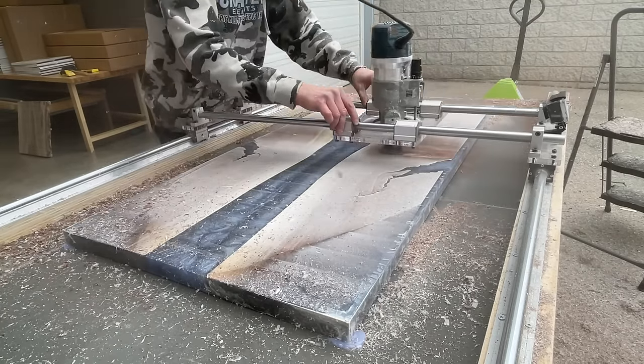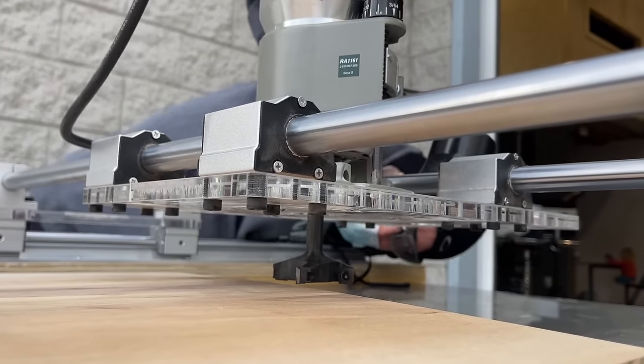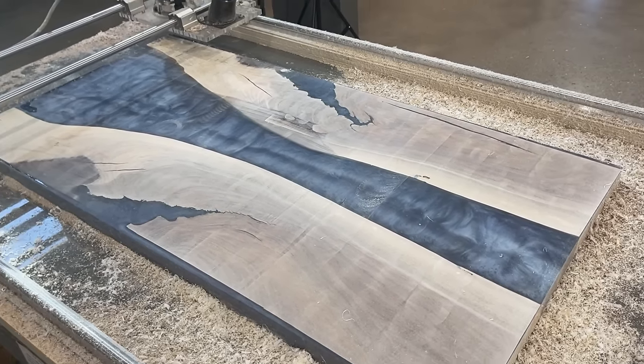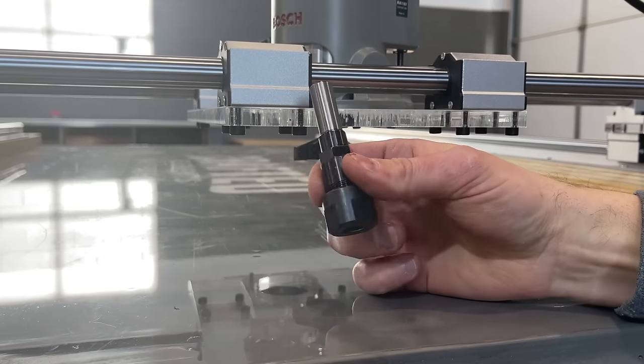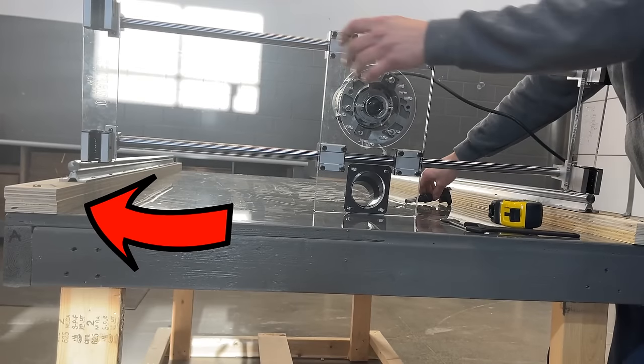The versatile Crafted Elements Router Sled can be used to level smaller pieces of wood like charcuterie boards as well, or use it to level large slabs and even epoxy resin river tables. Varying thicknesses of slabs can be milled with the router sled by using a router collet extension and two plywood risers for the outer rails.